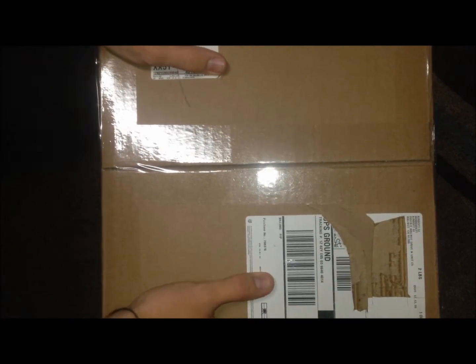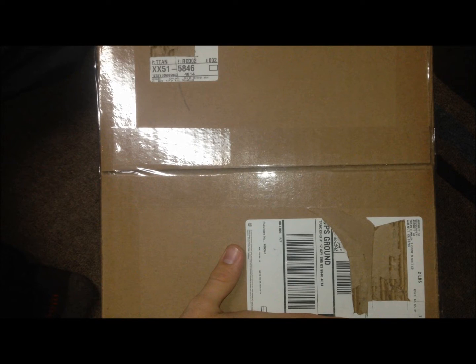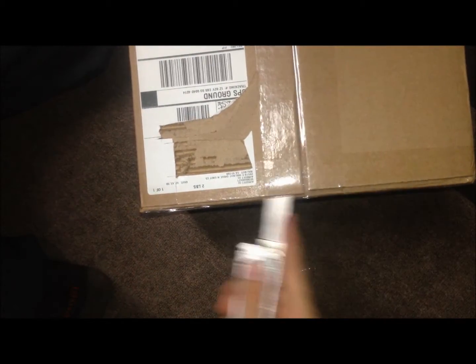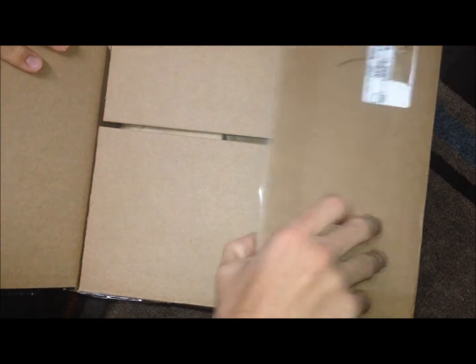Hey guys, how's it going? Today, like promised, I have an unboxing video and this box is from airsoftgi.com. We're going to go right into it, not going to do a whole lot of talking. I ordered this about a week ago and it just came in.